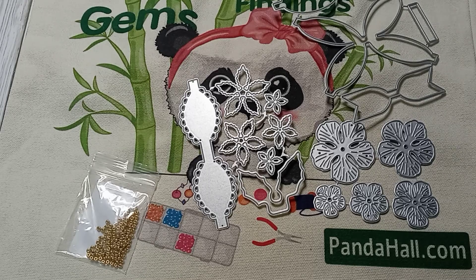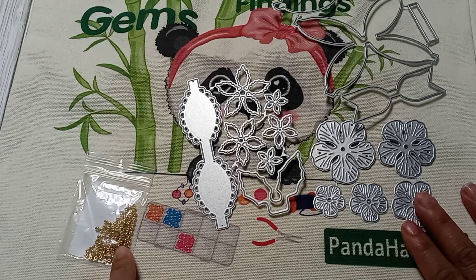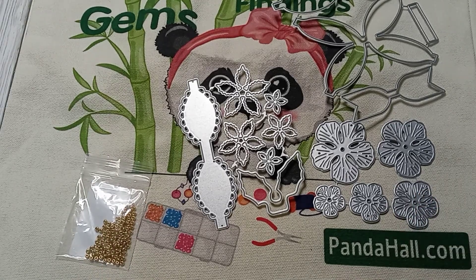I'm going to leave the links in the description box. They also gave me a 10% discount code if you want to take advantage of that — it'll all be in the description box. You'll also be seeing me do some cute little projects with these dies and the beads. Thanks for stopping by and I'll see you in the next video — bye bye!